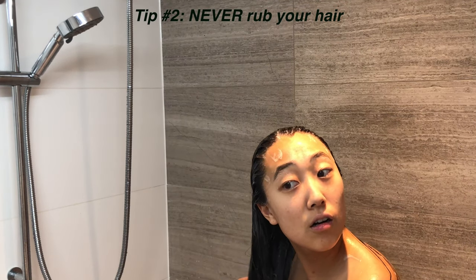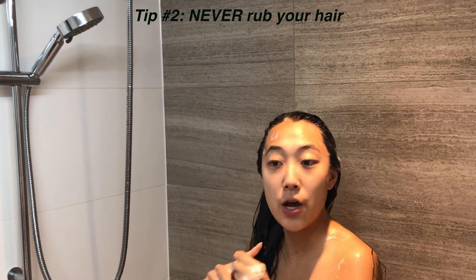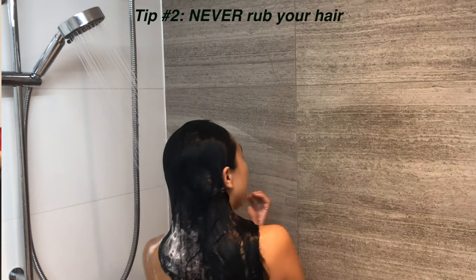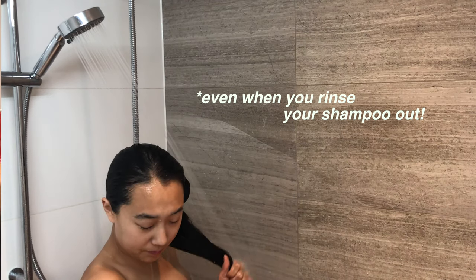My second tip is to never, ever, ever rub your hair together. I learned it from a hair guru on YouTube. I don't remember his name, but he's literally a life changer. I used to rub my hair all the time and I used to get split ends. I think this is one of the most important things — rubbing your hair actually damages the shaft.